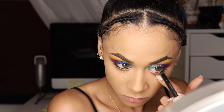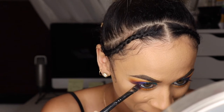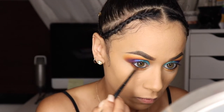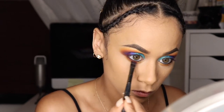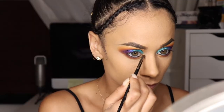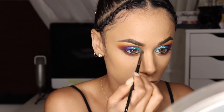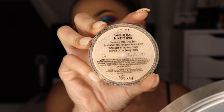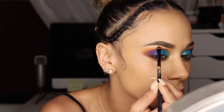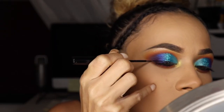I'll go in with my Urban Decay 24/7 Glide-On Eye Pencil in Perversion and add that to my waterline. Going back in with the purple, I'm adding it to my lower lash line with a definer brush, then taking a pencil brush to blend that out and building the color up until I like it. Then I'll take Tarte's Pot of Gold Chrome Paint for my inner corners as highlight, and Inglot Sparkling Dust in number two on my brow bone.